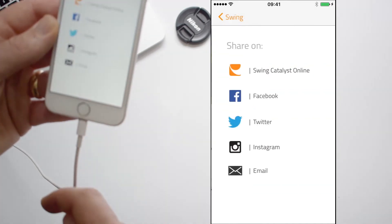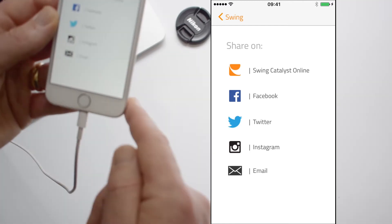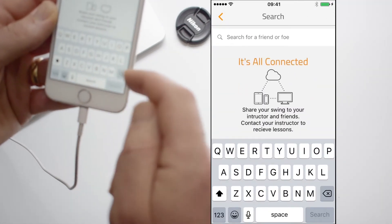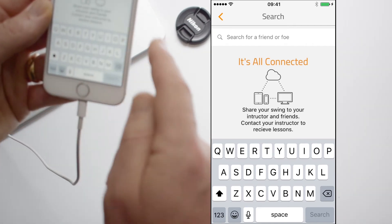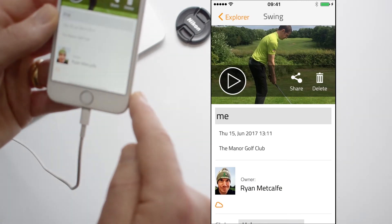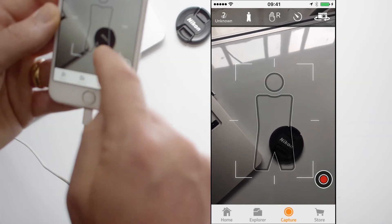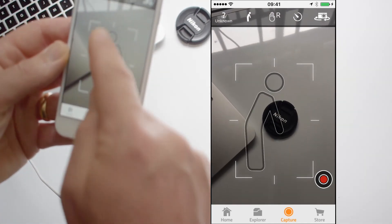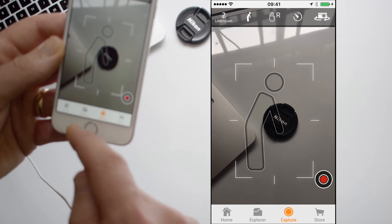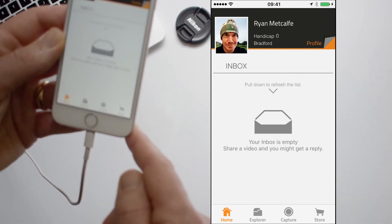And you can actually upload and share that online — via Facebook, Twitter, Instagram, all the usual social media sites. You can also upload it to your Swing Catalyst profile online, and that's where you can share it as well. If we go into this, you can actually search for a friend — or a foe, as it says here — and send it to me or anyone of your choosing as long as they've got the Swing Catalyst app. Now we're just going to enter the capture mode, and as you can see, nice and neat, there's actually a stickman overlay, and if you put the person within the stickman that's just going to make sure that the shot is actually framed properly. All in all, very usable, and for free you can't really argue with it.